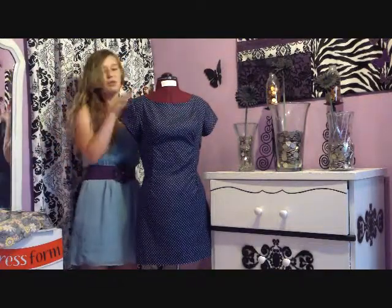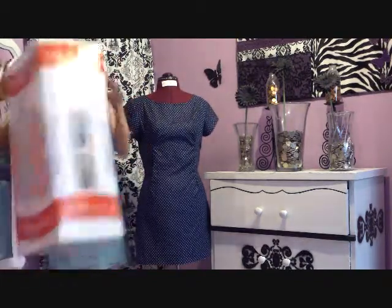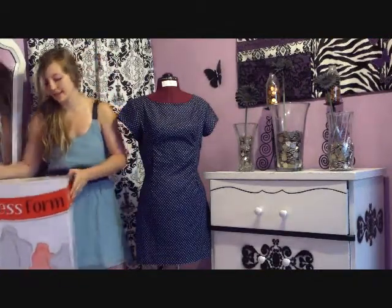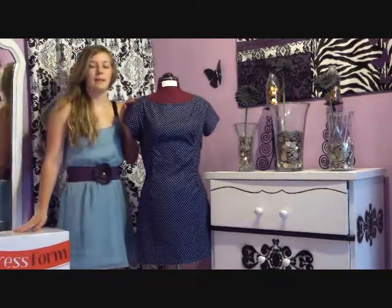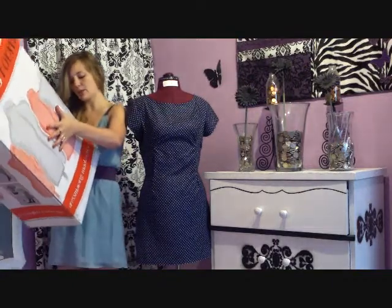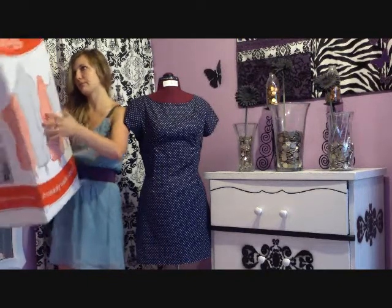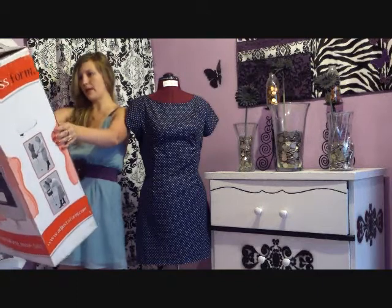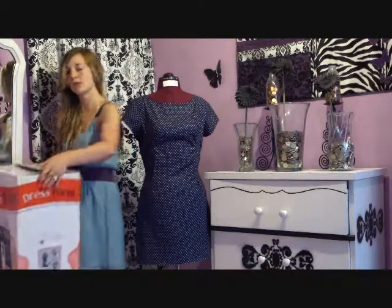You guys might want to buy a mannequin too but don't know which one to buy. So this beautiful thing came in this beautiful box. If you wanted to purchase this same mannequin, you can go to www.ajustoform.com. It just says Dressworm on the top and I got the 'My Double' — that's what it's called.